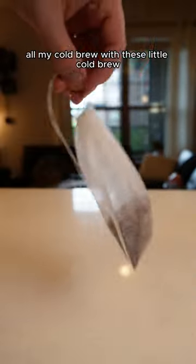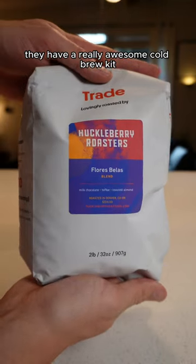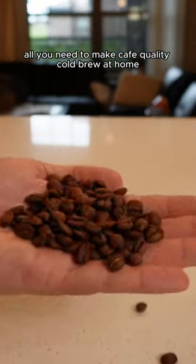I've been making all my cold brew with these little cold brew bags from Trade Coffee recently. They have a really awesome cold brew kit that comes with a two pound bag of coffee and the cold brew bags, which is literally all you need to make cafe quality cold brew at home.